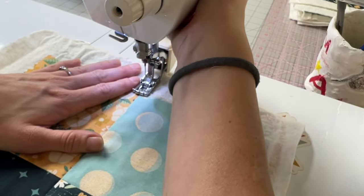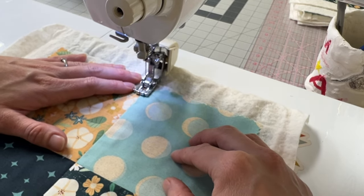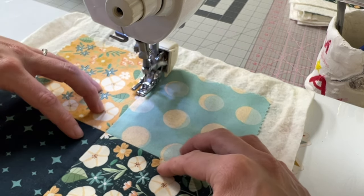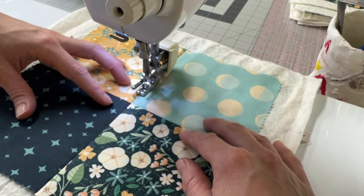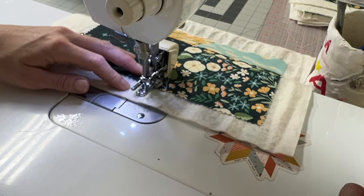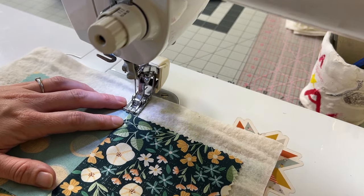To begin stitching in the ditch, we're going to start on the edge of our quilt, just past our quilt top, and backstitch to continue forward. I'm going to take the middle of my walking foot and line it up directly in between my seam, going right down the middle of my quilt. This is definitely something you have to take your time with because it can be easy to get off track. I'm just taking my time, keeping my needle in between my seams, going all the way down to the end. Once I get to the end, I'll backstitch again and cut my threads. Then I'll turn my work to the right and repeat the same thing the other way, repeating through all the seams on my quilt.